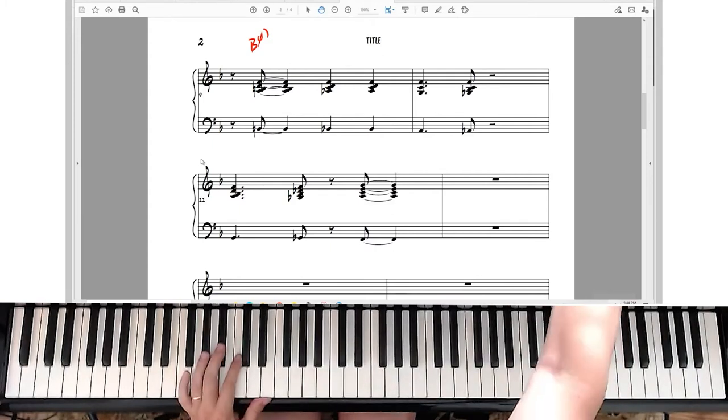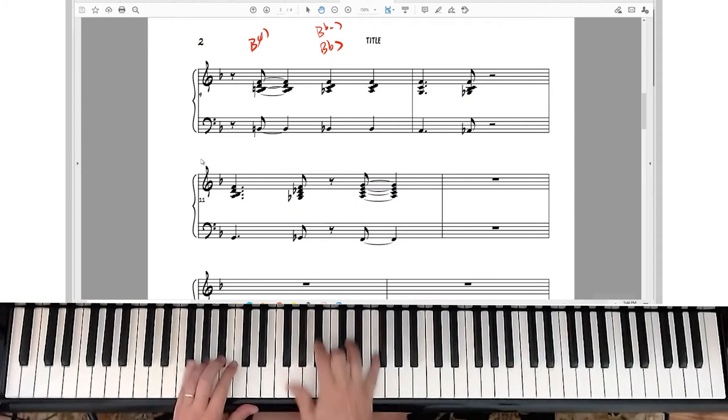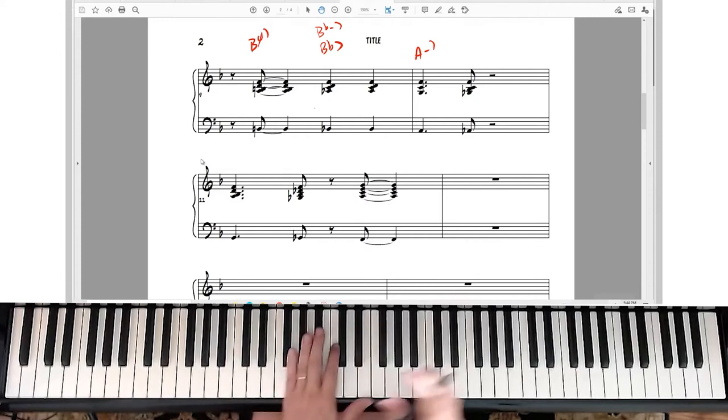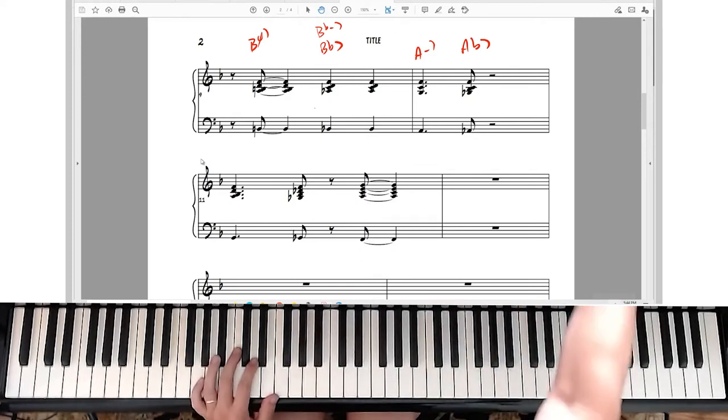The next chord is a B flat seven, but you can also put a B flat minor seven if you wanted to. That's the minor; here's the dominant — I like the dominant one myself. Then it goes to A minor seven, and you'll notice I'm playing fourths there in the right hand. Then it goes to A flat seven.